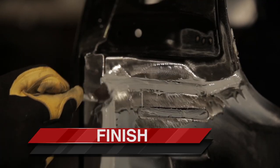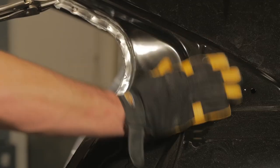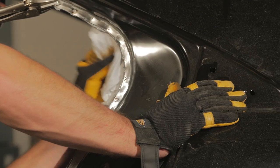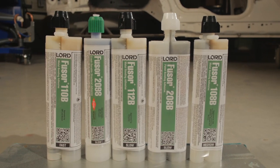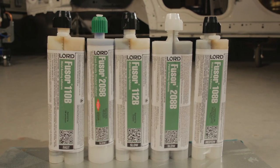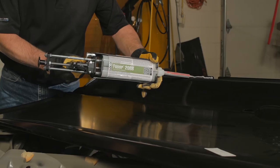To finish the repair, tool any adhesive squeeze out if using Fuser 208B. If using Fuser 108B, wipe off completely. Follow your paint manufacturer's system application guidelines. Follow OEM procedures when available for detailed information on metal preparation.